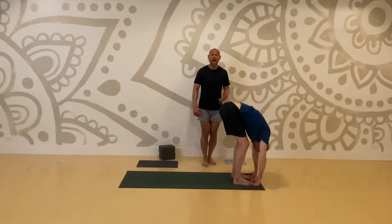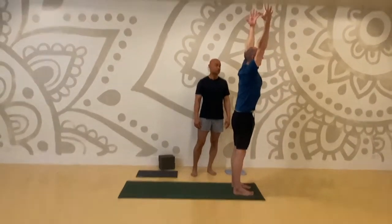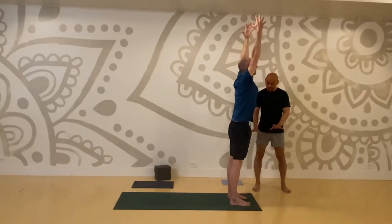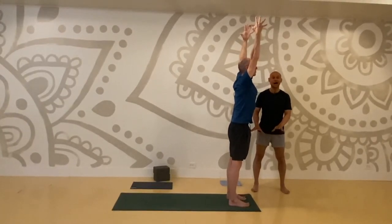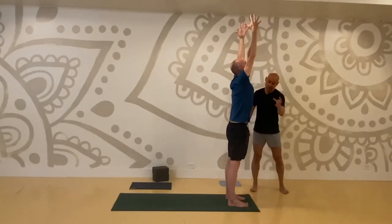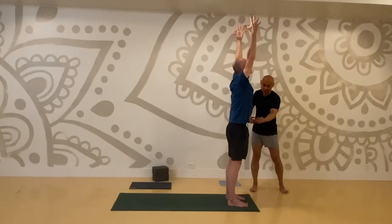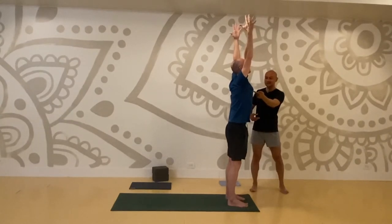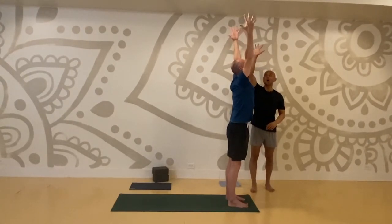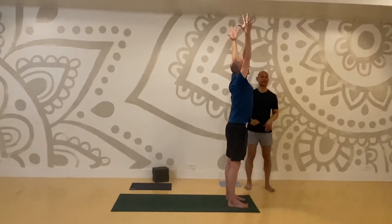Bend your knees and we'll rise up to mountain pose. Root down through the four corners of your feet. Spread your toes wide and energetically squeeze your thighs in towards each other. Pull your belly button to your spine and lift it up towards your heart. Lift your sternum up to your ceiling and expand all ten of your fingers up to the ceiling. Bring your hands together in front of your heart.